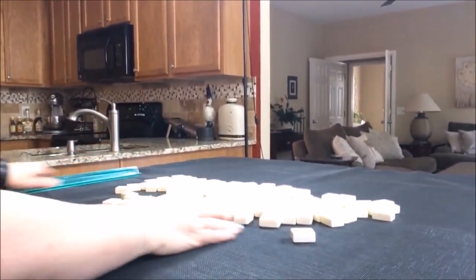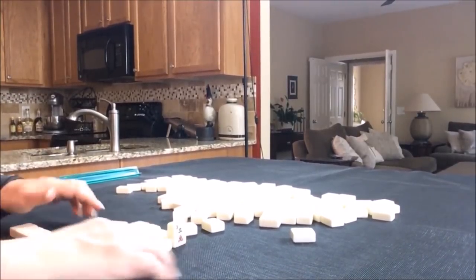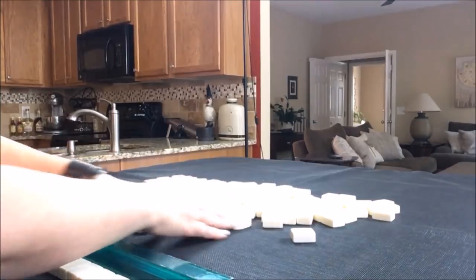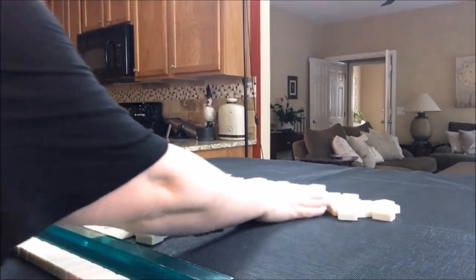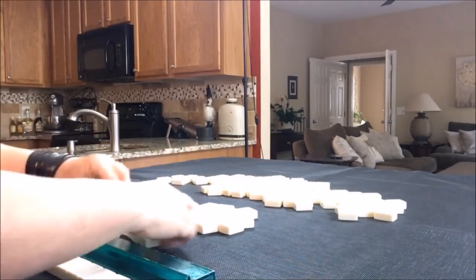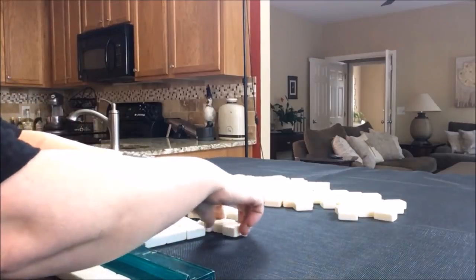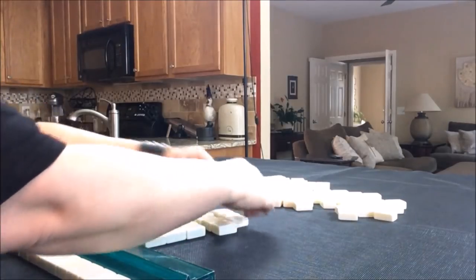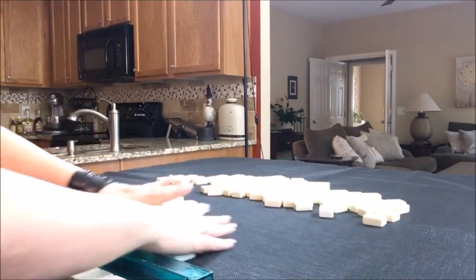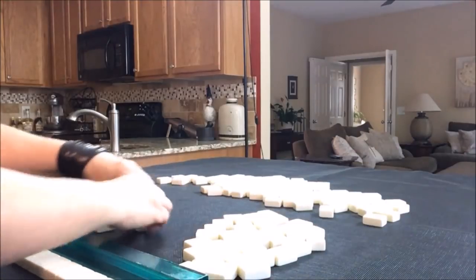We're going to say we're the dealer, so I'm going to take 14 tiles and create a mock Charleston with tiles after I remove jokers. I'm going to look for the jokers and take them out, because you want to be able to recreate the Charleston with the same tiles. If you have jokers in here that you have to exchange, that's going to mess it up. There was only one. So now I'll mix these up and from these tiles, where I know there's no jokers, I'll create the mock Charleston.